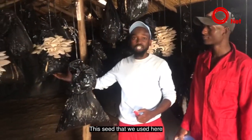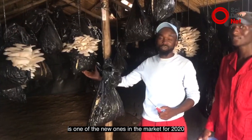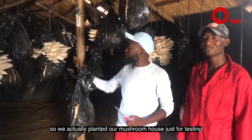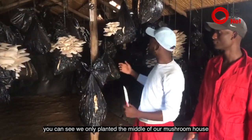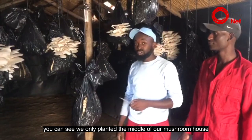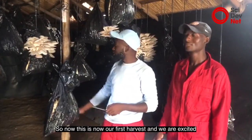This seed that we used here is one of the new ones in the market for 2020. We actually planted our mushroom house just for test. As you can see, we only planted the middle of our mushroom house. So now this is our first harvest.